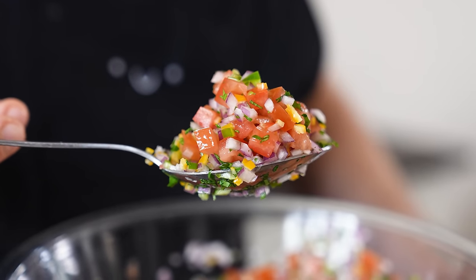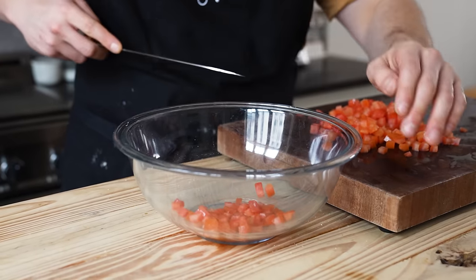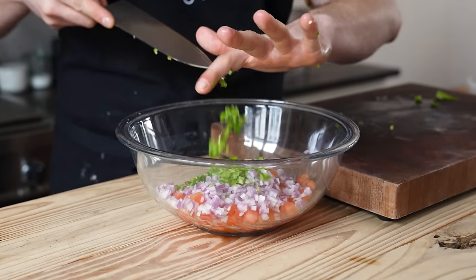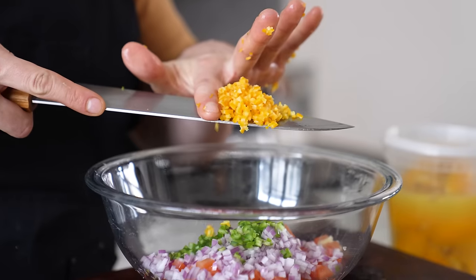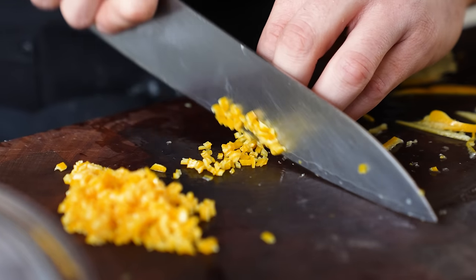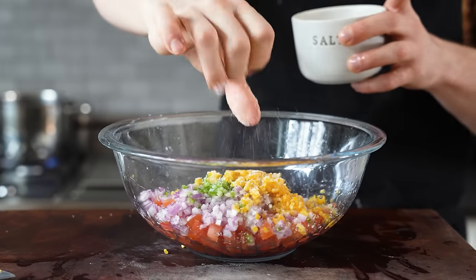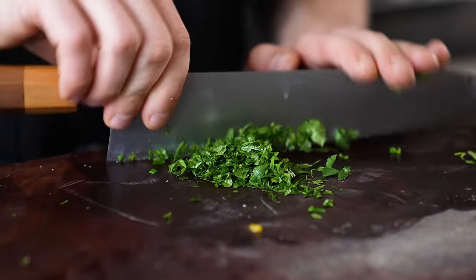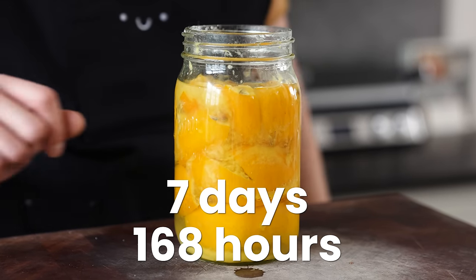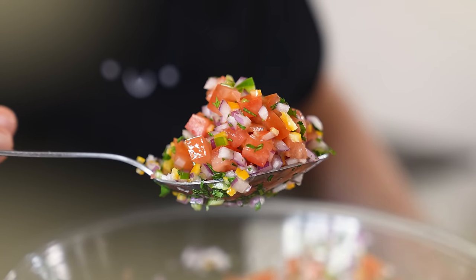Moving on to the very important preserved lemon pico — this is why you made the preserved lemons. In a medium-sized bowl combine three Roma tomatoes seeded and diced, half a red onion very finely diced, one serrano chili seeded and finely diced, three cloves of garlic grated, three tablespoons or 34 grams of preserved lemon skin ideally brunoise or diced as finely as you can, the juice of two limes, a little bit of salt to taste, and two tablespoons of finely chopped cilantro. Mix that all together — that's it. It took seven days or 168 hours of lemon prep, but those little pops of flavor will make this an unforgettable pico.